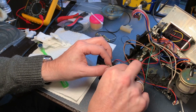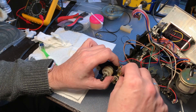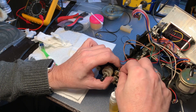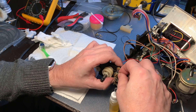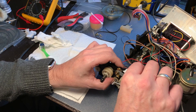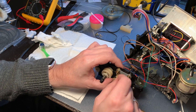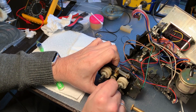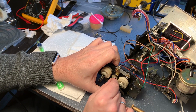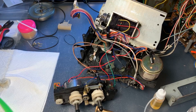This is the idler tire assembly that is now going back in place. It was so stiff before we started working on it and now it moves so easily.